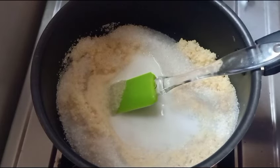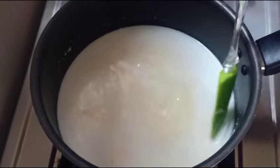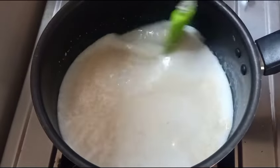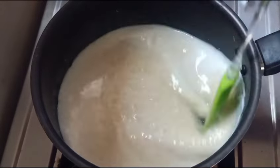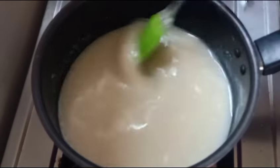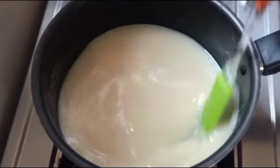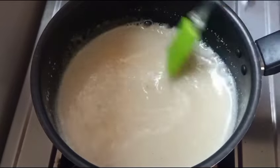Then we will add 2 cups of water. We will add 1 cup of water and 1 cup of water, continuing to mix.